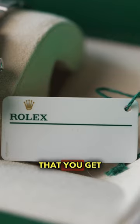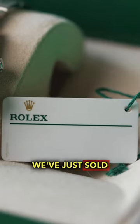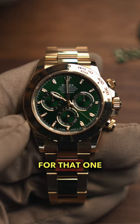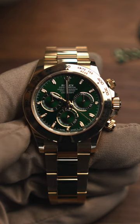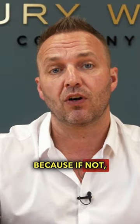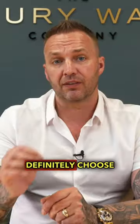For example, we've just sold a yellow gold green dial Rolex Daytona — aka the John Mayer — and the dial code for that one is 0013. It's really important that you make sure you have that tag with the watch for your investment, because if not, there could be a gray area that this particular watch has had a dial swap at some point.